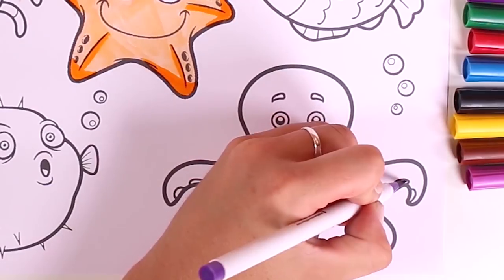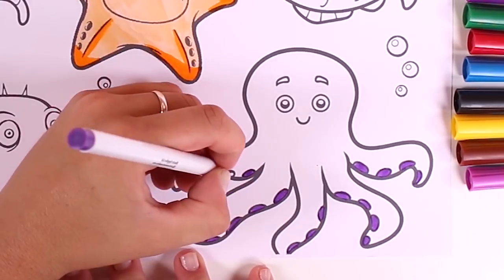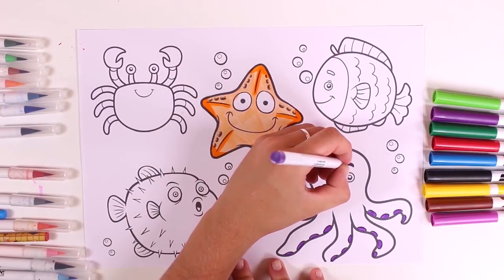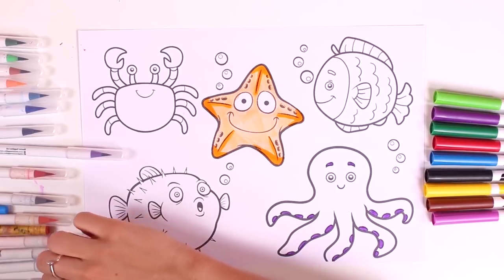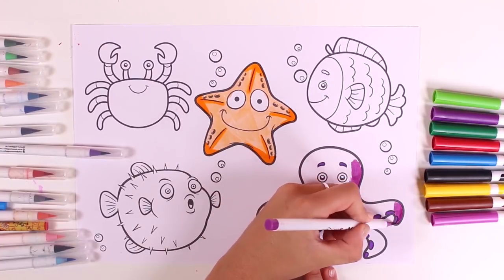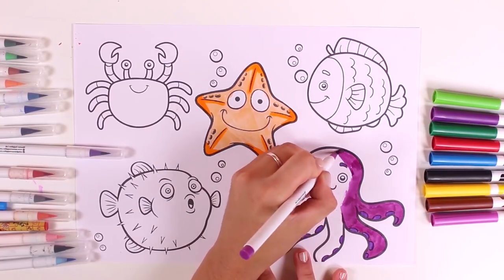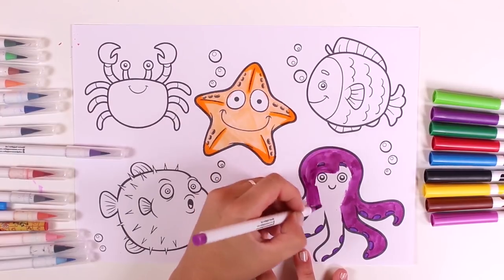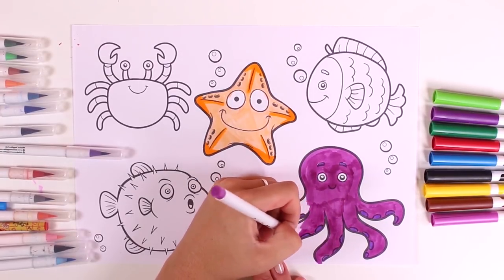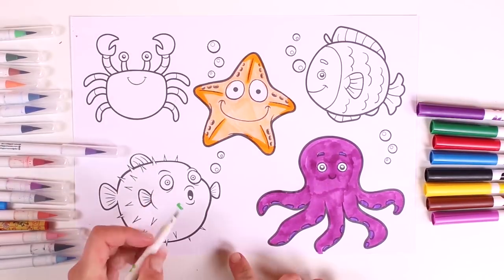Let's color in the next character. This one is an octopus, and I'll color it purple. Let's also color in the eyebrows and now the rest of the body. This character reminds me of another character from Finding Nemo — but the octopus in that film was red. You know, Hank, who was in Finding Dory. Oh my God, we know so many different characters! Our octopus looks fantastic.